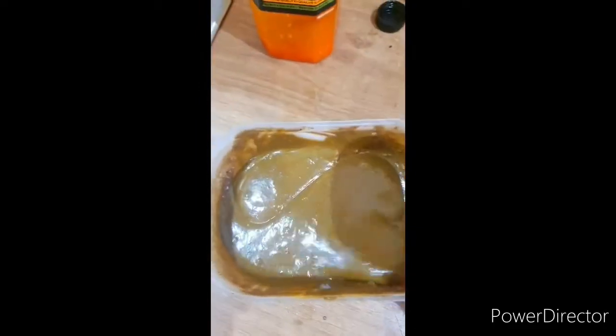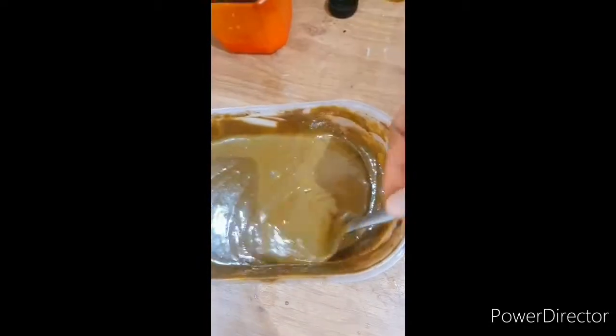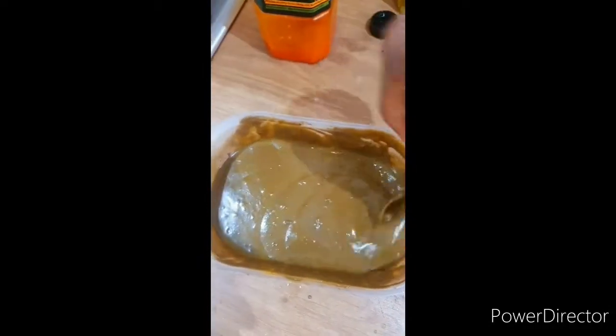My deep conditioner is ready! Okay guys, you've seen the video of how I make my deep conditioner. That's how I make it — it softens my hair. So let me go ahead and apply this on my hair.